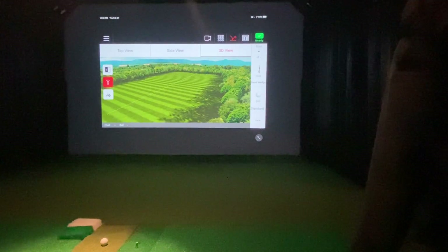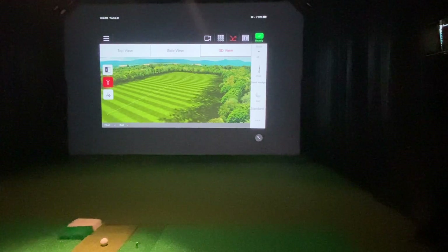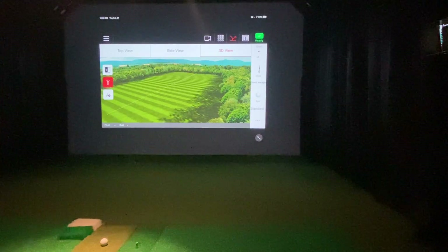I've got the FlightScope Mevo Plus hooked up to the latest generation iPad Air. Today we're going to do some testing with a 58 degree sand wedge. We're going to try to do some slow swings to make sure the Mevo Plus is picking up the club head speed, which some people were reporting not being picked up. We've got that iPad Air connected with the HDMI dongle to my projector. I'm going to grab the 58 degree wedge and start taking some slow chips.